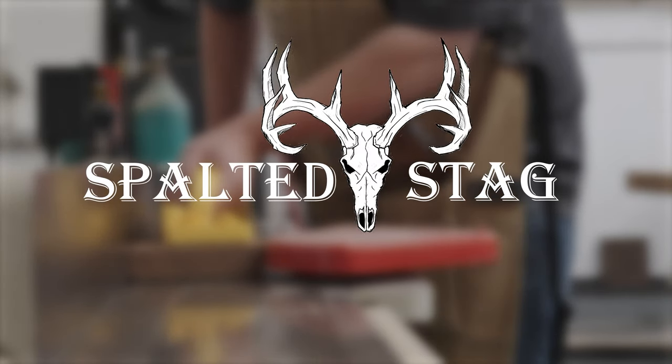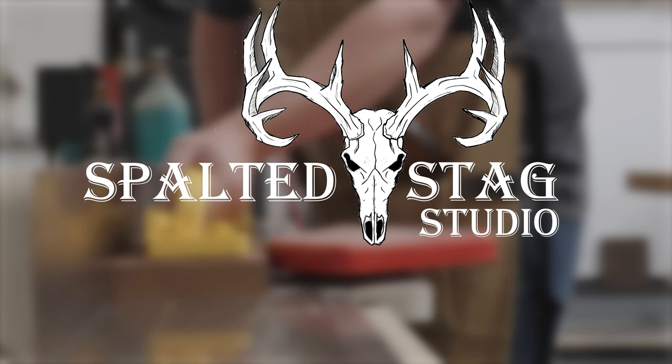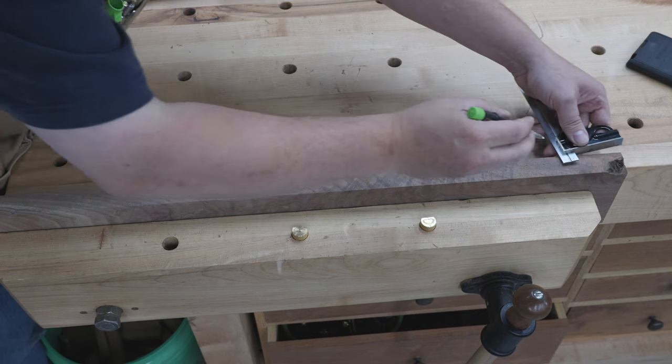Hi, it's Justin from Spalted Sag Studio. In this video I'm going to make a humidor, or a stash box depending on what state you live in.